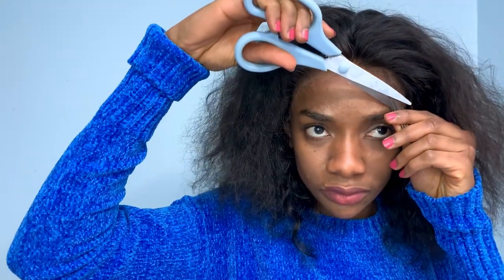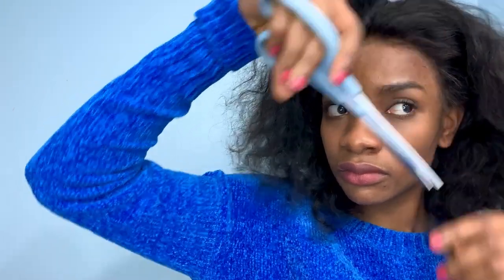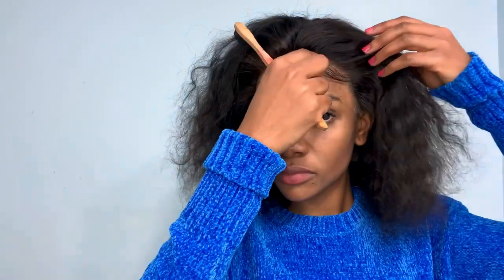I realized the front part of the lace needed some plucking to look more natural. Before laying my edges, I cut the sides where my natural hair edges are. From the videos, you don't always have to cut it — you can just brush it — but I decided to cut it. I used the Got To Be glue to lay my edges on both sides.